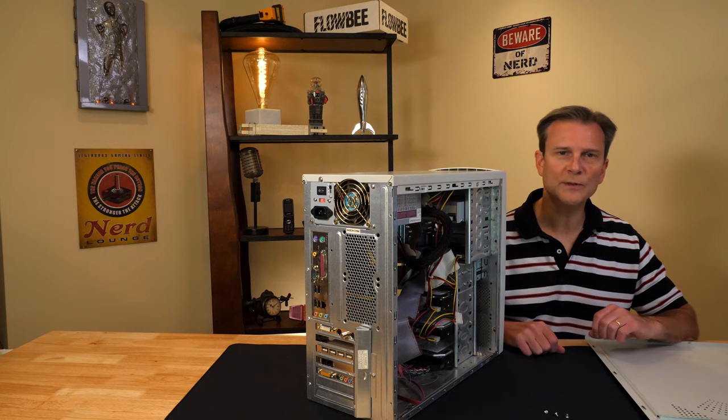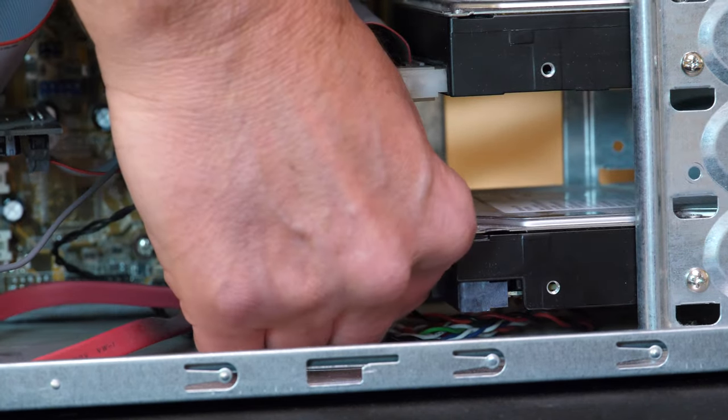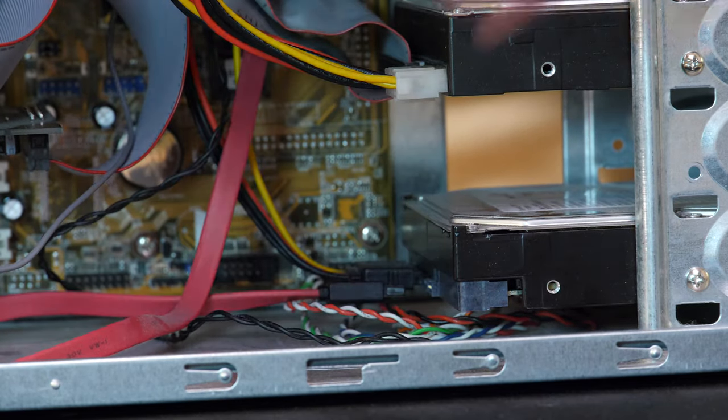Now that we have the case open, the first thing we should do is remove the data and power cables from the drive that we wish to remove. Simply grasp the cables as close as you can to the drive itself and pull them directly out.